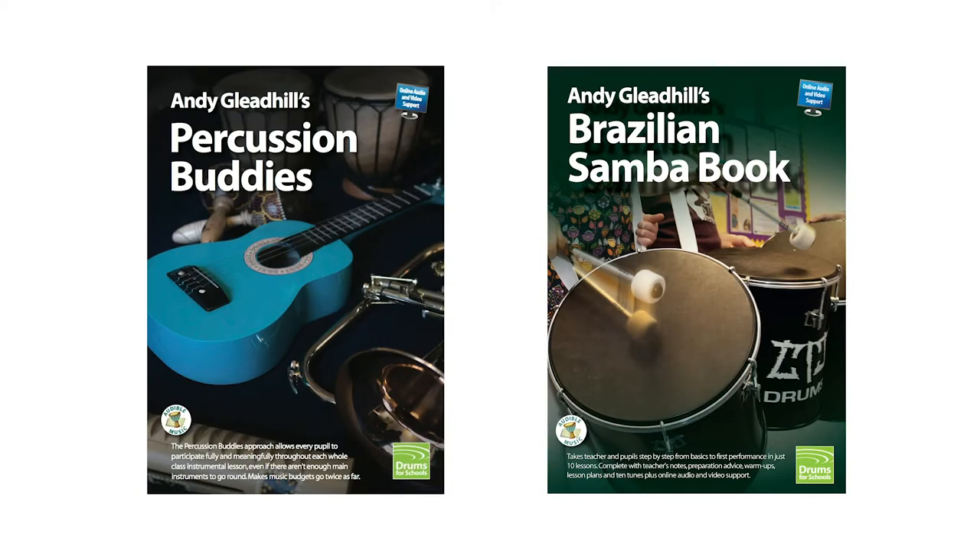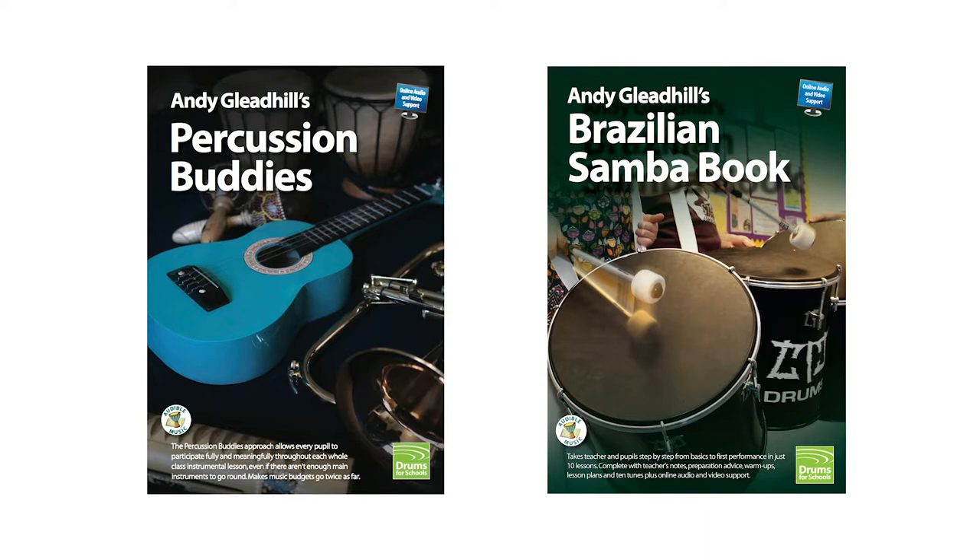The acclaimed teaching guides are for class teachers as well as music specialists. They take teacher and class from basics to performance level and also show you how to add a professional percussion accompaniment to any song or instrumental piece. They're supported online by an extensive free library of downloadable lesson plans, video and audio clips.